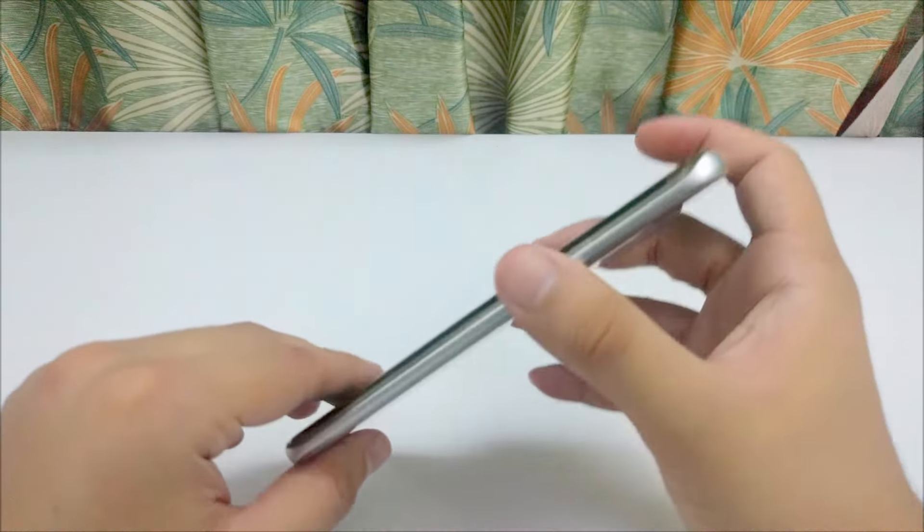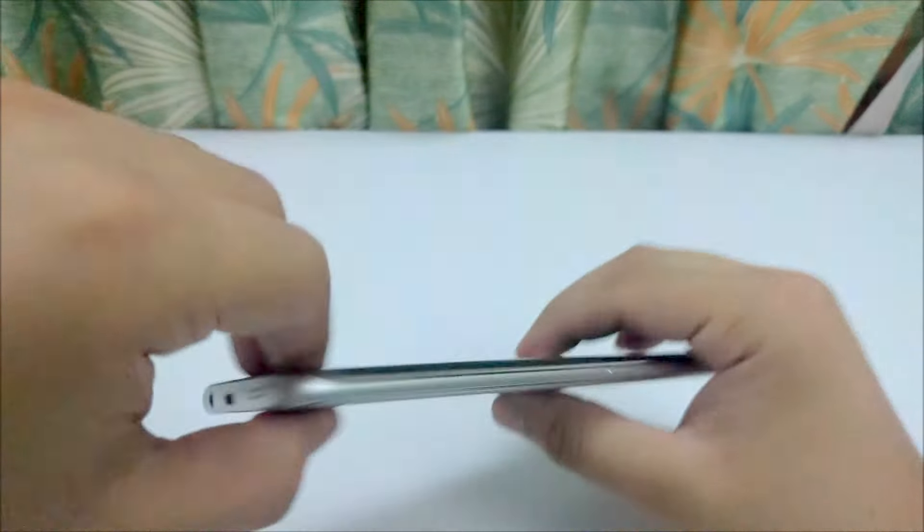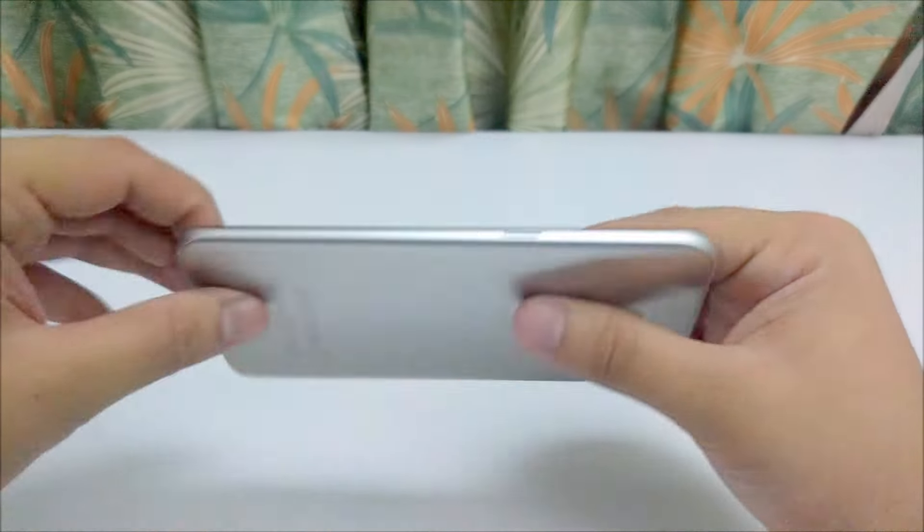The design of the phone is very sleek and stylish. I will advise you to purchase the black color — it looks stunning and premium. However, my unit is silver.